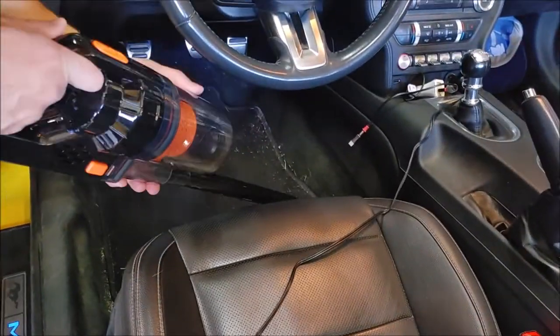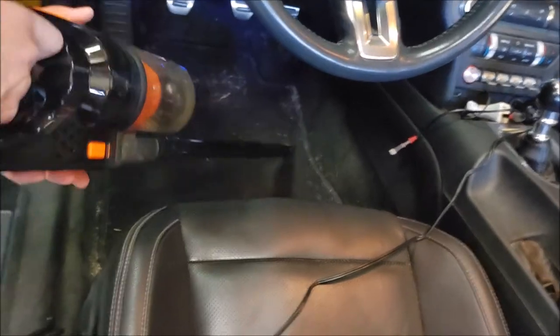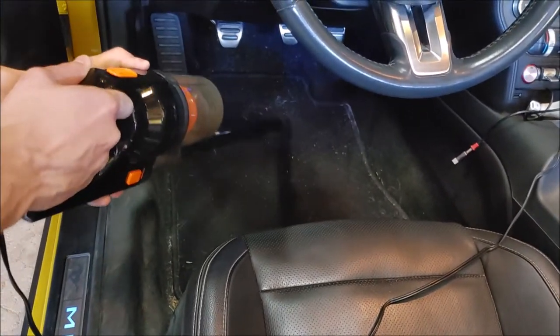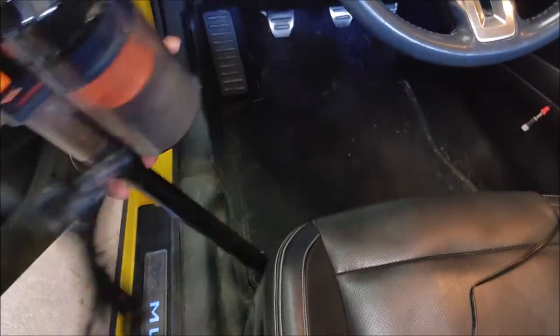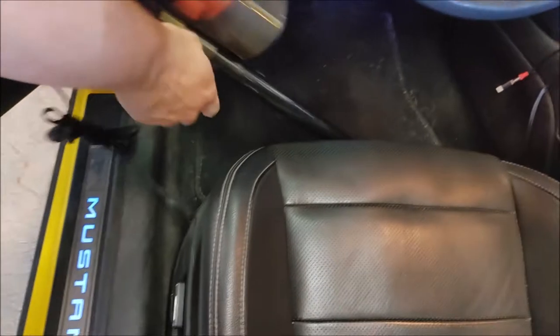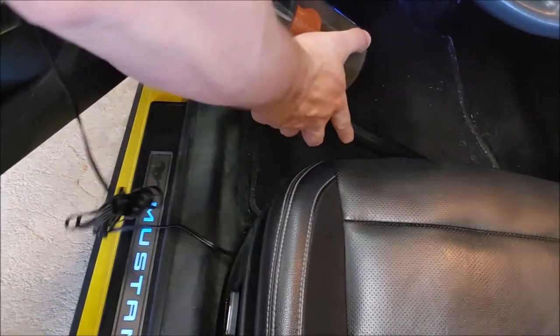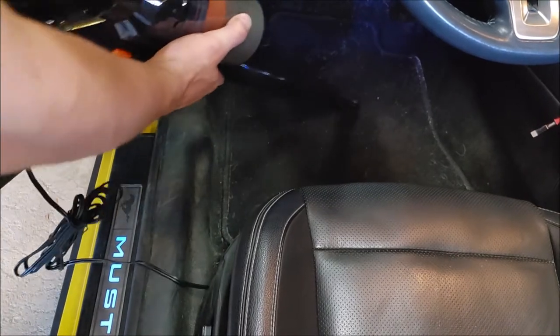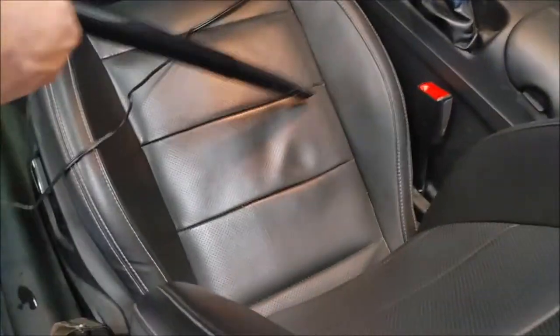Let's see if I can get any of this. There we go — that's a little better. Some of the stuff down here is pretty gross. Doing a better job with some of the grass. You can see it sucking it up. Now we're talking — it's working much better for this kind of dirt. My poor little Mustang needs a little extra cleaning, and this vacuum is just what it needed.